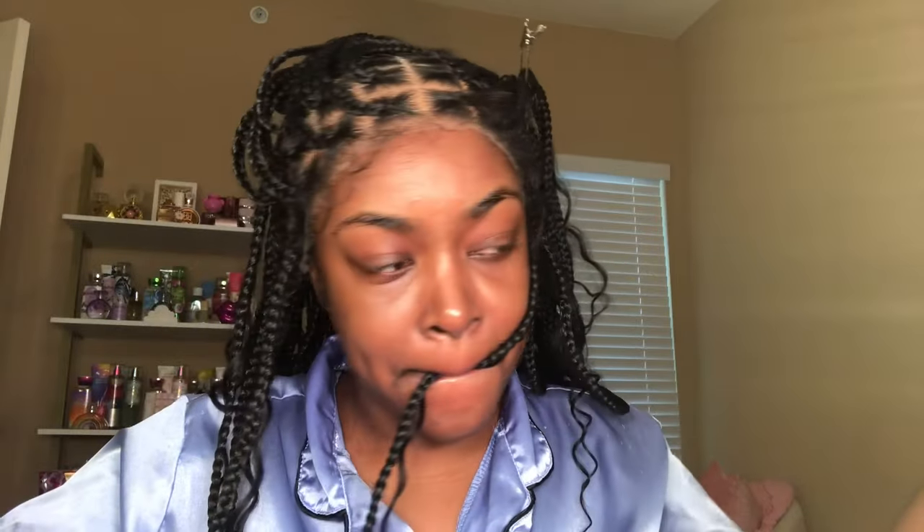I'm going in with my adhesive spray and I'm spraying it right in between the baby hairs. I'm using the end of my makeup brush and I'm just making sure that that spray really penetrates through that lace. And once I feel like I have it all pressed in, I'm going to be going in with an elastic band and just tying it around my head.